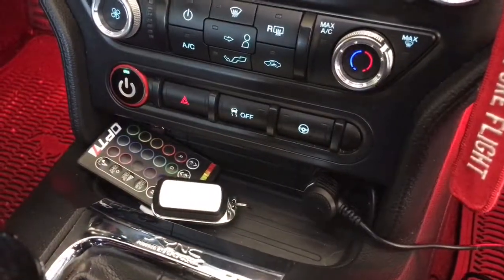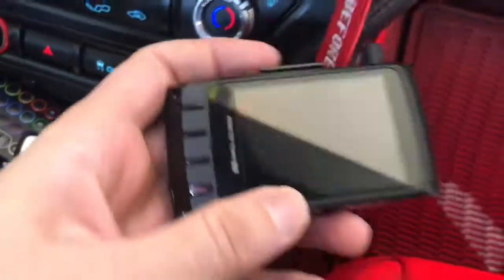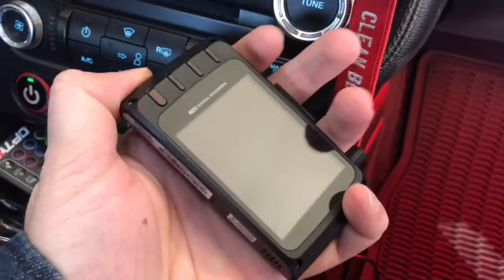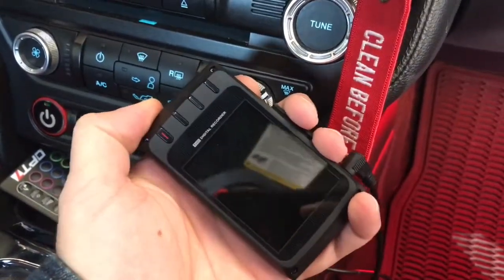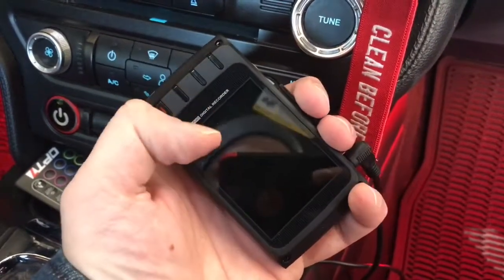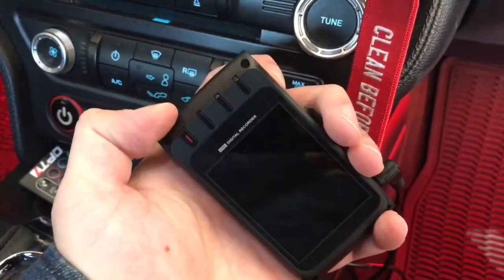Okay, here we are in my other car. We have power on, the other dash cam is working fine, this one is plugged in, it's getting nothing — nothing's working.